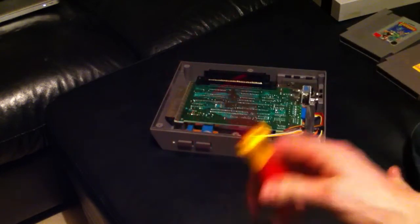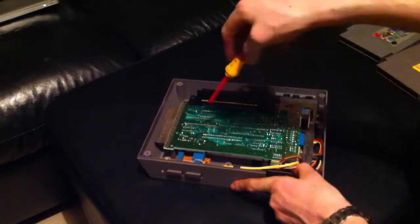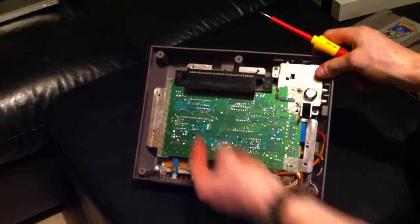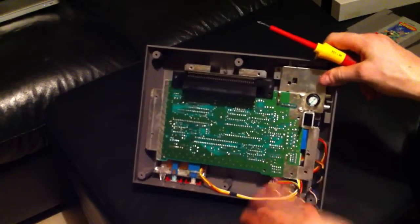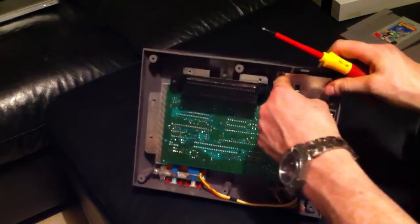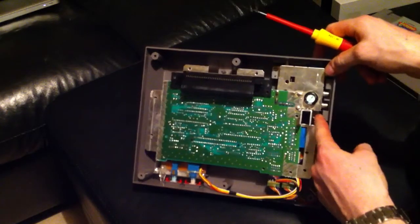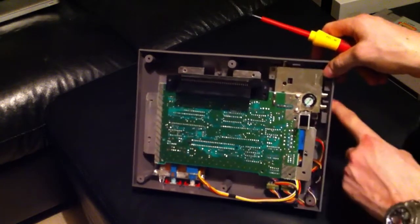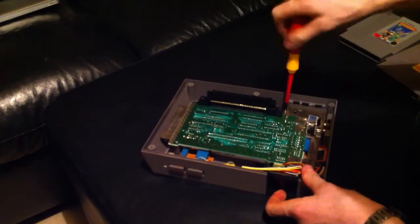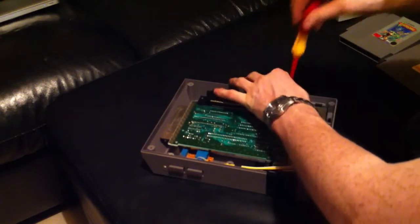Now we want to get access to the main motherboard. We have the motherboard exposed but all the units are reversed, so you see just the solder points. To flip it around, there are two more screws — one hidden right beside the RF modulator and the RCA input, and one right where the RCA input goes. Remove both of those now; they're just standard Phillips screws.